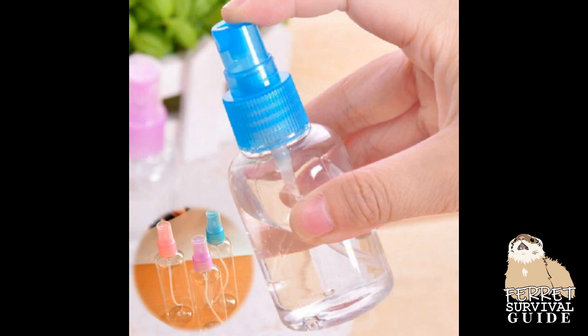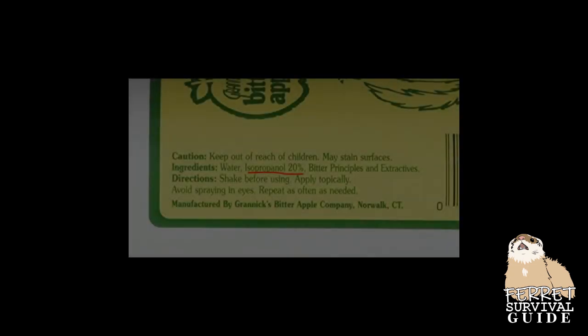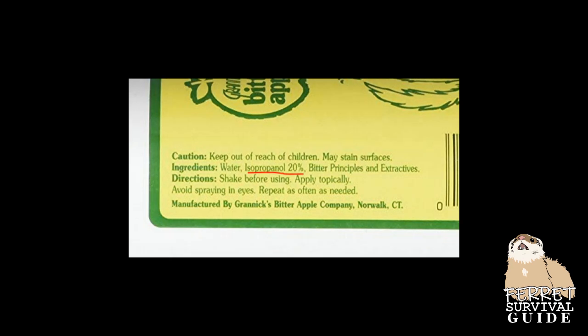If all else fails, you can fill a small squirt bottle with either white distilled vinegar or lemon juice and spray it on the area that they're interested in — not on the ferret themselves, though. These two are safe deterrents, unlike bitter apple spray, which can cause damage from inhaling it or dangerous loss of appetite.